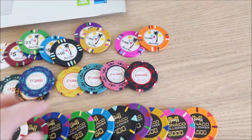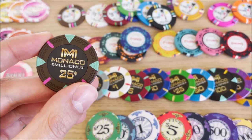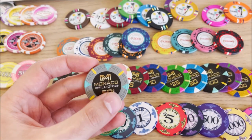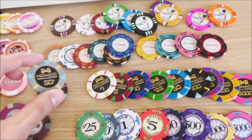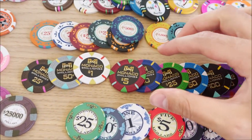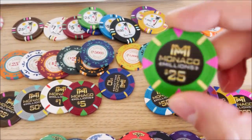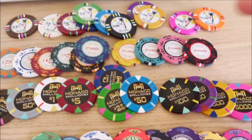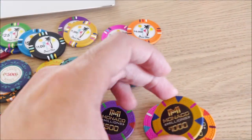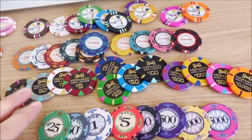Another set from Straight Poker Supplies is the Monocle Millions. A lot of people like these chips, but for some reason I don't like the inlays — it reminds me of that game show with Howie and the briefcases. I was thinking about buying a set and decided against it. I like the color of the 50 and the 100 chips. If I were to get a set I'd probably go with higher denominations rather than lower ones like the Poker Nights and Cash Club.